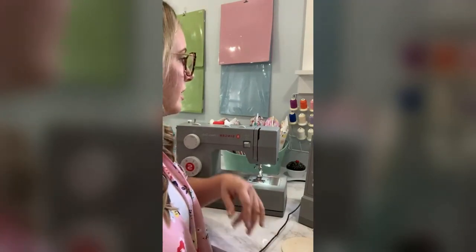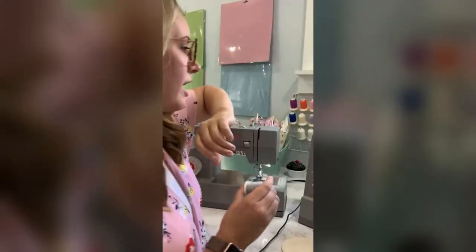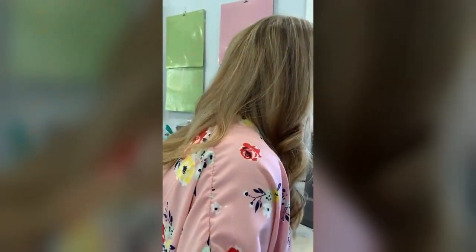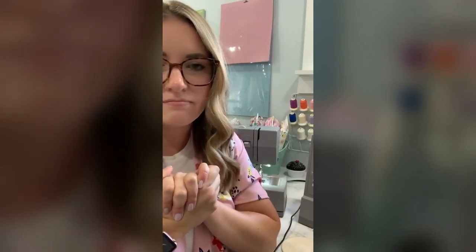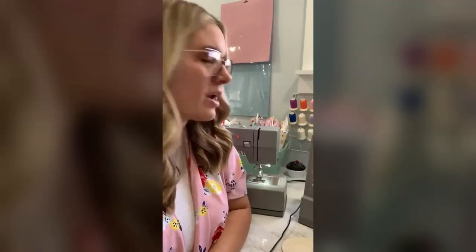What thread brand do I like to use? I've got some Coats and Clark dual duty, a lot of all-purpose. Those are some of the ones I go to a lot and I've never had any issues with. I also have a bunch of rayon threads that I got as well, which are fun for decorative stitches.